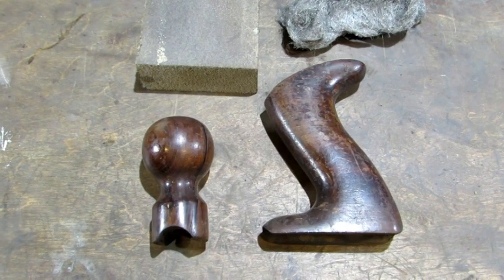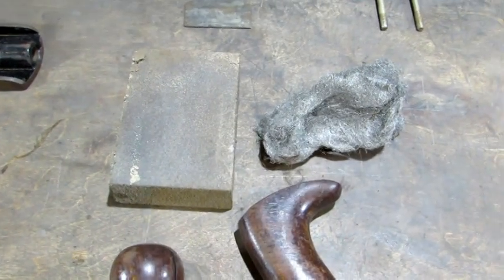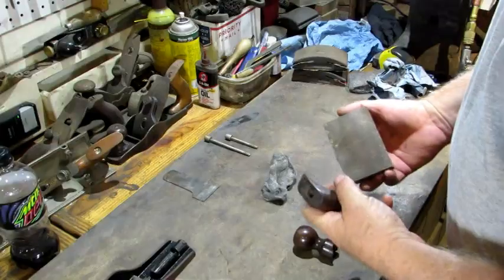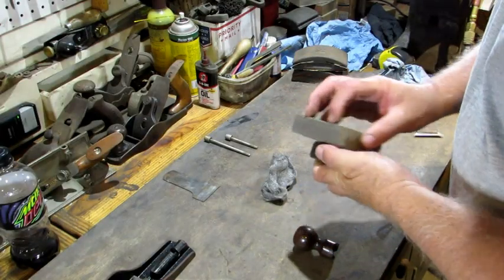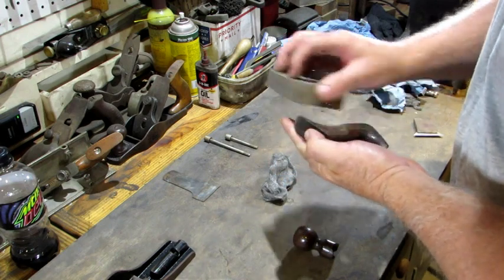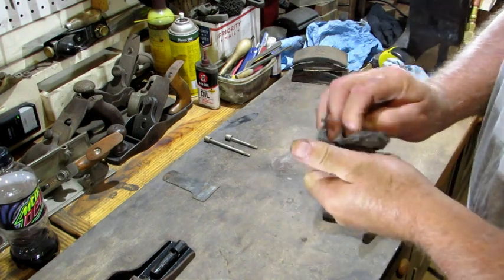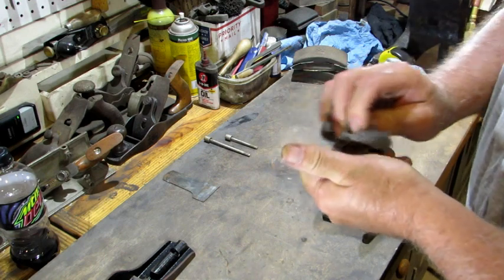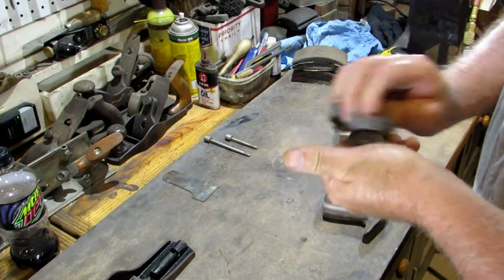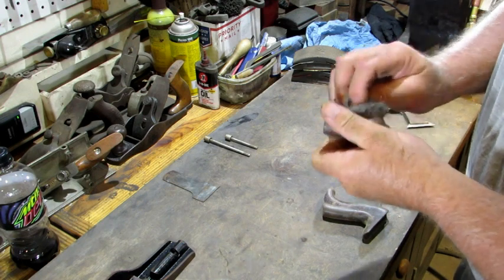Before I finish cleaning up the base, frog, and lever cap, I'm going to start the tote and knob. I'm going to use a worn out sanding sponge and some 3-0 steel wool to clean up the Japaning and see what it looks like. First is the sanding sponge — going over the tote and knob bolt kind of lightly, removing anything that's loose and overall cleaning it up. After the sanding sponge, it's on to my 3-0 steel wool. If there's any lacquer left on, you'll see it starting to even out and shine up.